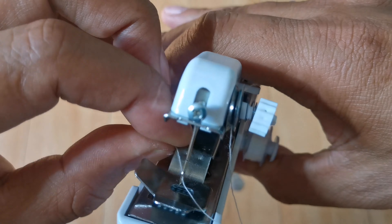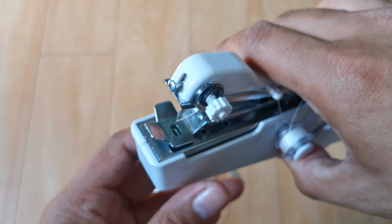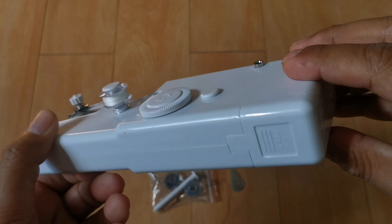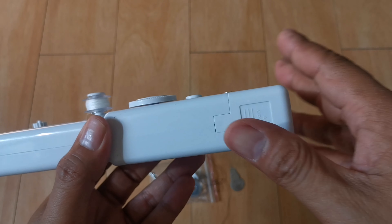Itong machine na ito pwedeng makatulong sa inyo, or hindi. Kasi depende rin sa quality ng ating bibilhin. And sometimes may defect — factory defect — kaya hindi siya tumatahi ng maayos. Mas mainam pong i-test yung nabibili nyo bago bilhin.